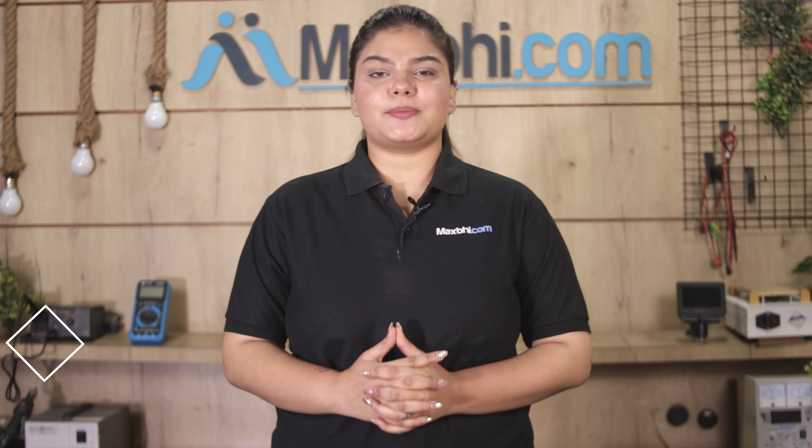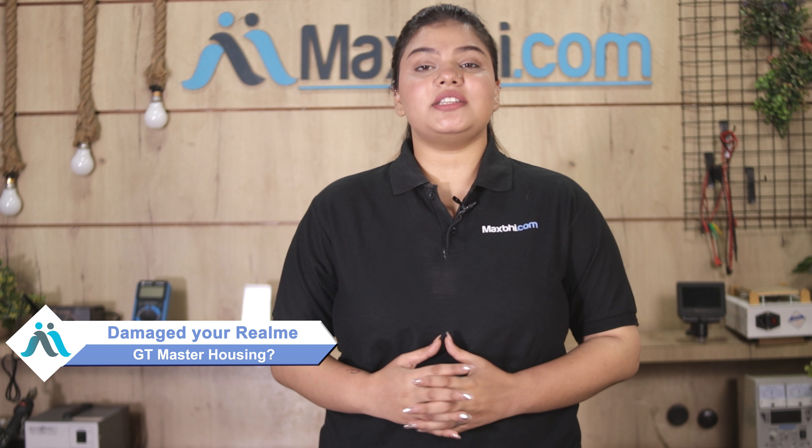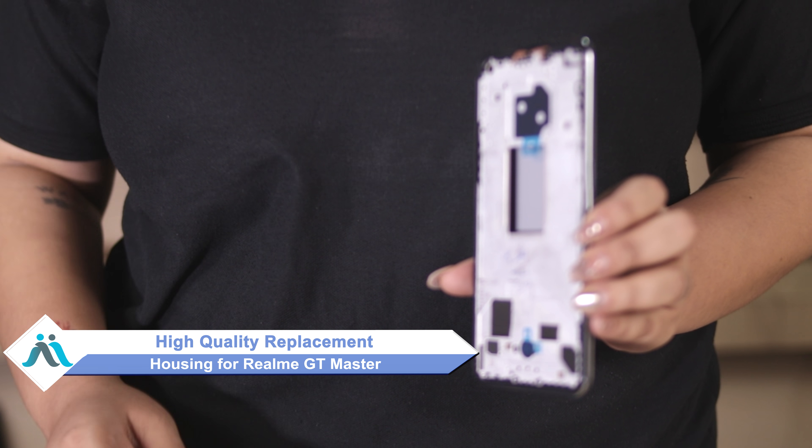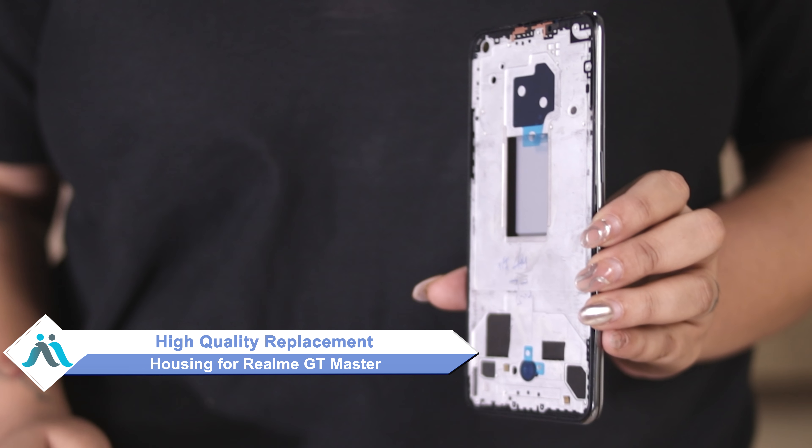Hi friends, this is Lucky from MaxBee.com. Friends, if your Realme GT Master's housing is damaged and you're worried about the high repair cost of your smartphone, don't worry. You can now buy high-quality replacement housing for your Realme GT Master at a very affordable price from MaxBee.com.